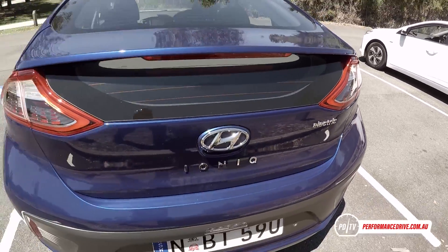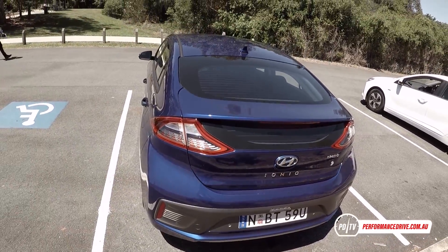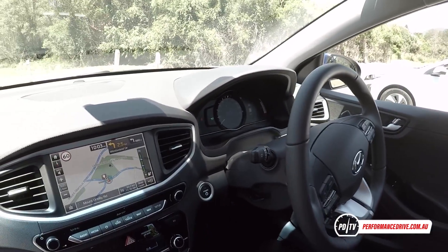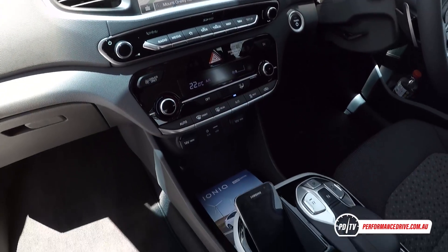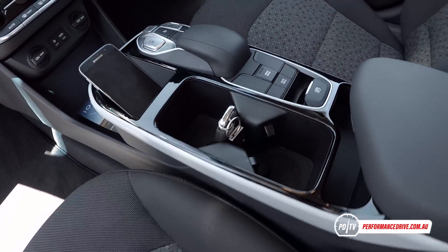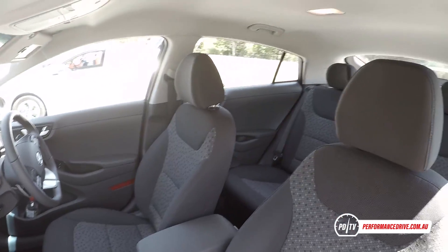We like that Hyundai hasn't created some futuristic and bespoke interior just for the IONIQ, like what you might see in some eco-cars. Inside, the IONIQ is just as practical and comfortable as the i30 and Elantra, with all of the familiar controls, aside from a button gear selector system on this electric version.